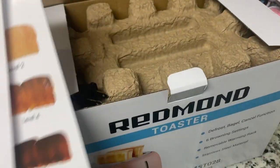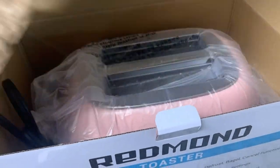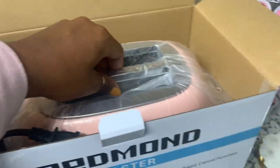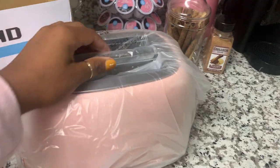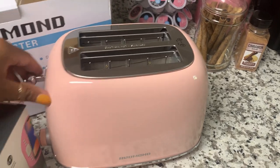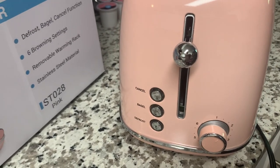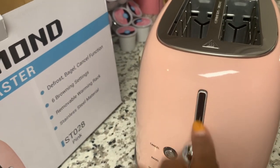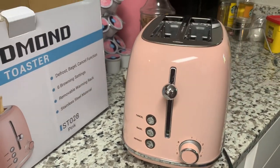It has that old school feel to it with a heavy small price. I don't know if you're into the old school appliance type look, but I definitely love the Smeg brand. I thought I had to have one, and when I saw this I knew that this was the toaster. I love the shade of pink — it is gorgeous. It has the old school look, you know how you push the bread down and pull it up. So cute. I love the knobs — everything about this is super duper cute.